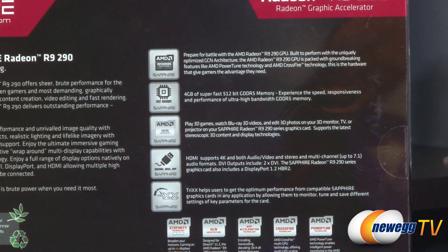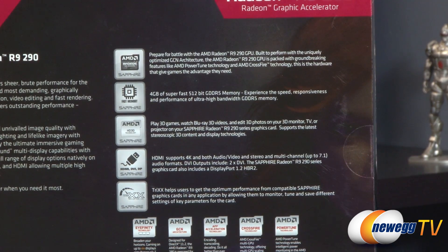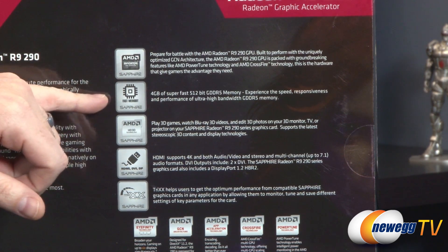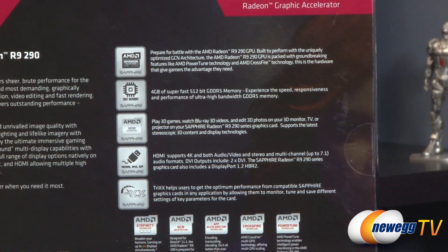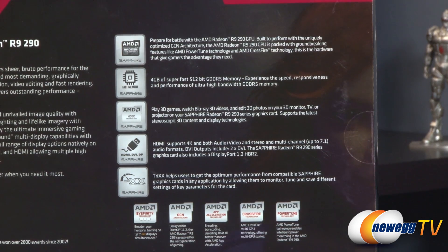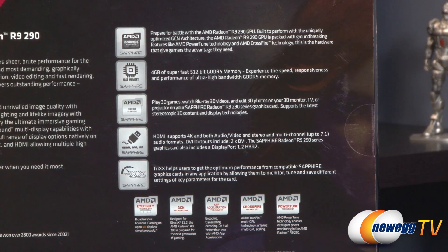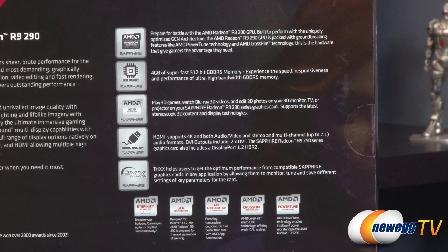Over here on the right side, we have some more logos. This is an AMD Radeon R9 290 GPU built to perform with the uniquely optimized GCN architecture. Again, 4GB of 512-bit GDDR5 memory. You get AMD's HD3D, so you can play back 3D games and Blu-ray 3D videos. You also have HDMI, DVI, and DisplayPort connectivity. The AMD Catalyst driver software lets you manage features of the card. You also have the option to download the Sapphire TriXX software, which is OS-based software you can use to tweak and tune the card, as well as monitor it and do some overclocking.